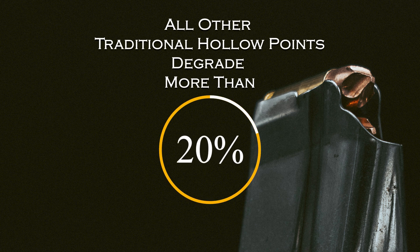We see this degradation mostly in hollow points. A full metal jacket is very barrier-blind — it will go through barriers well, but it doesn't do much to the intended target once it does. A hollow point has okay terminal performance, but it does not do well in barriers.